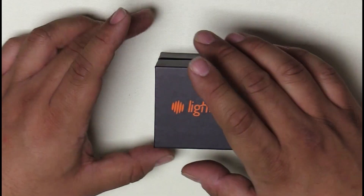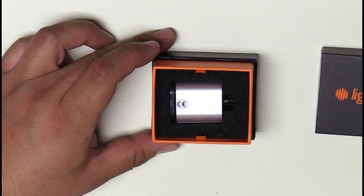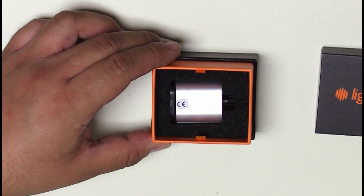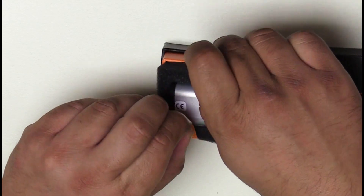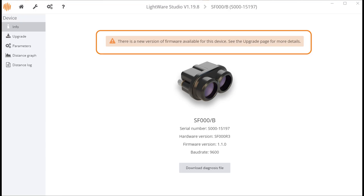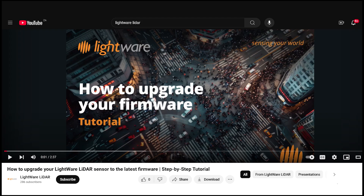Once you open the box of your LightWare device, the LiDAR sensor will be nestled inside its protective foam and/or anti-static bag. Remove the device from the box, taking care to discharge any static buildup on your body beforehand. To ensure the proper operation of the device, please ensure that you have installed the latest version of firmware on your LiDAR sensor. For more information on how to update the firmware on your LightWare Micro LiDAR, refer to our separate video on that.